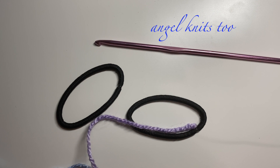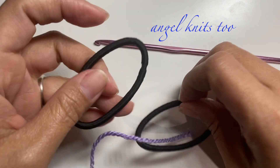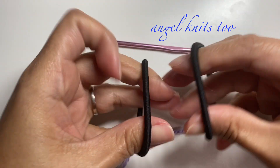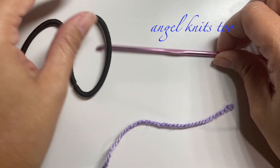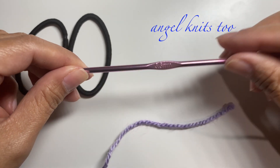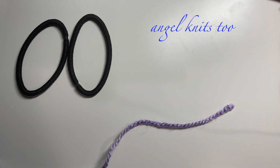Hello and welcome back to our channel! Today we are going to make two sizes for our hair scrunchie. We have here two elastics and I'm going to use my 3.5 millimeter crochet hook.